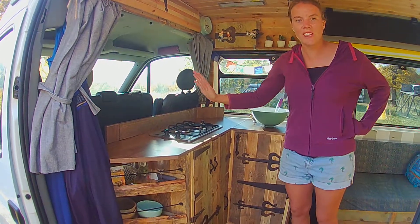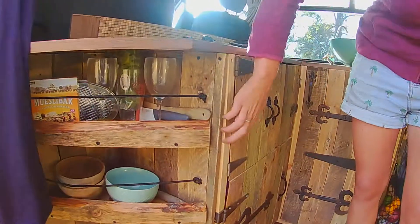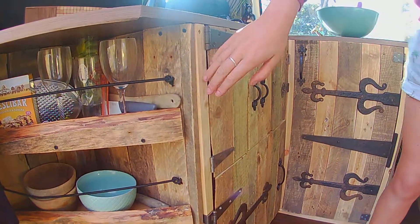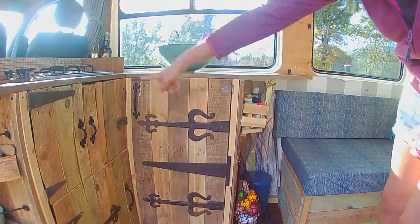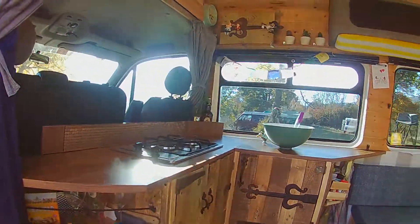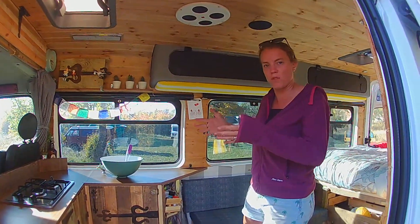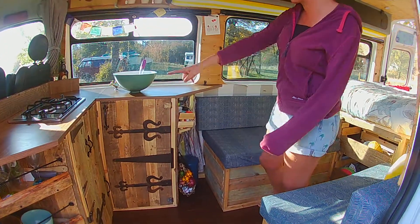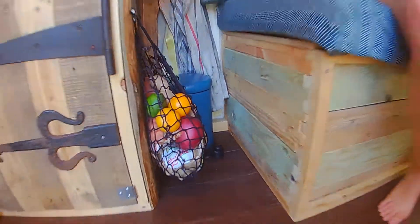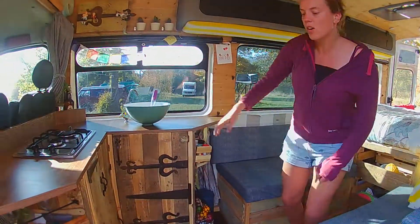Our kitchen unit was built using a simple frame with small beams that go all the way around the floor, joining onto a long beam that runs the full length of the van. This means if there's any front or backward movement it's not going anywhere, since it's attached to that beam along the bottom — nice and safe. It's also screwed into the wall at the back for extra security.